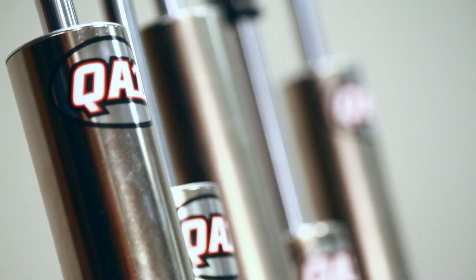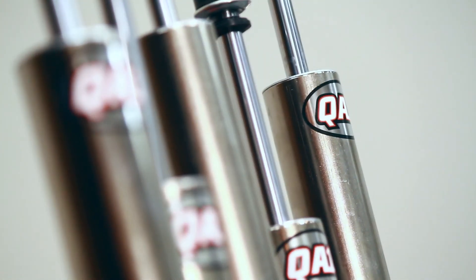Some of the cool features of the 27 series are its electroless nickel plated body. Nickel plating adds increased corrosion resistance and increased lubricity. That means your valving is going to be more consistent from the time the shock is new to when it's 10 years old.